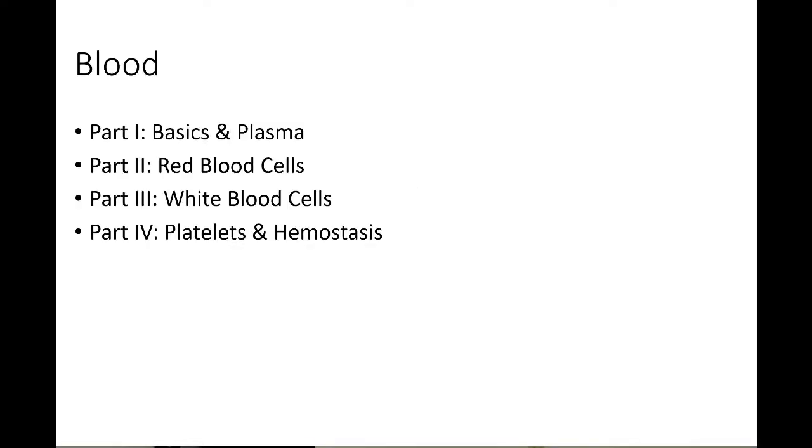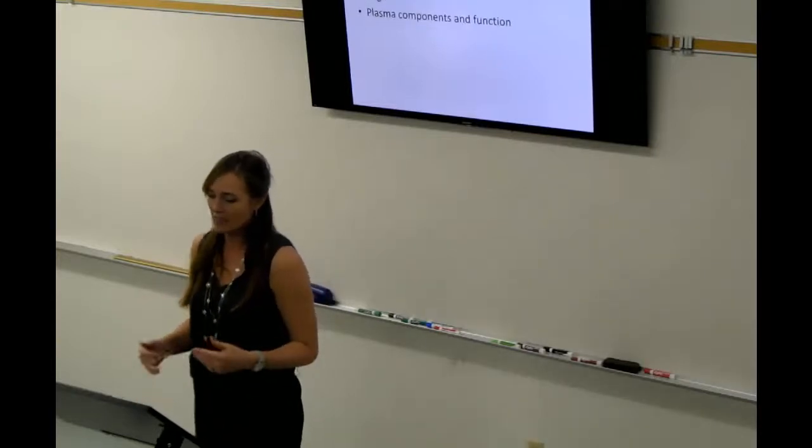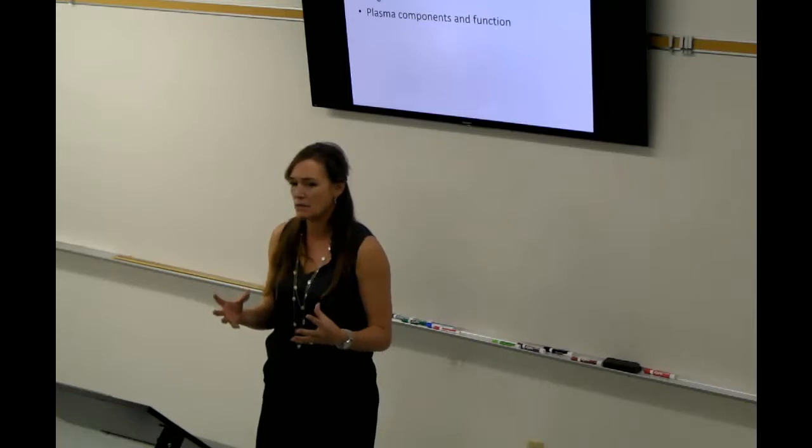As far as blood goes, we did the basics with plasma, we went through red blood cells with white blood cells, and then platelets and hemostasis, which means clotting. As far as the basics in plasma, you should know overall what's the job of blood, what's the composition of blood, and then specifically getting down to the plasma itself.